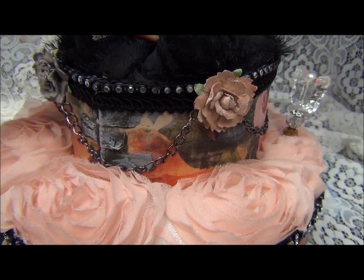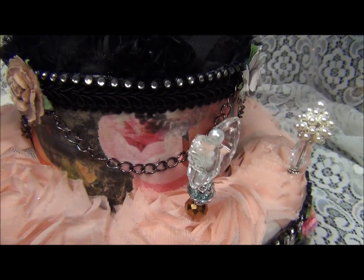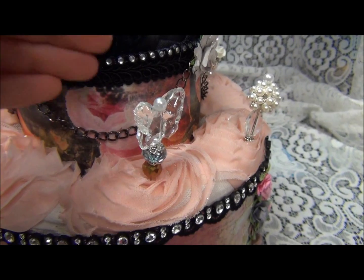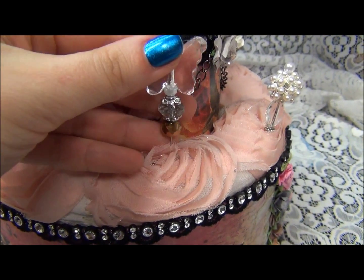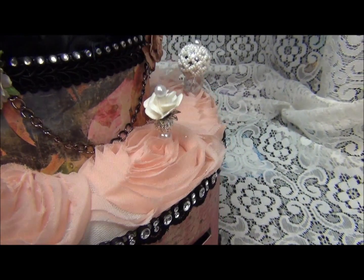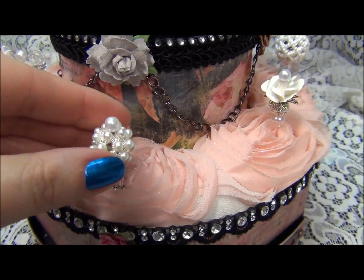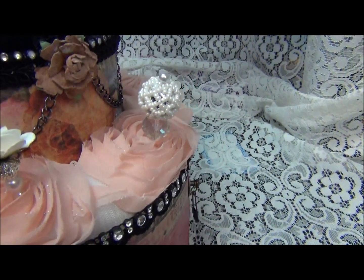Let's see the next layer. Look at this yummy pin — how cute is that? And there is another one. And there is some more.